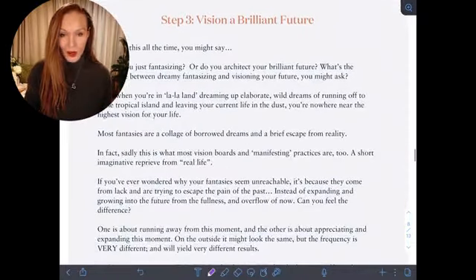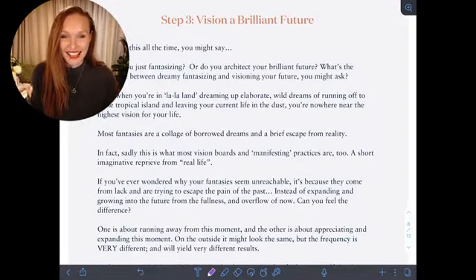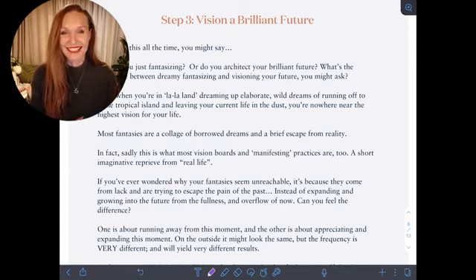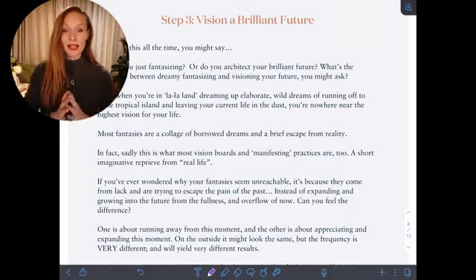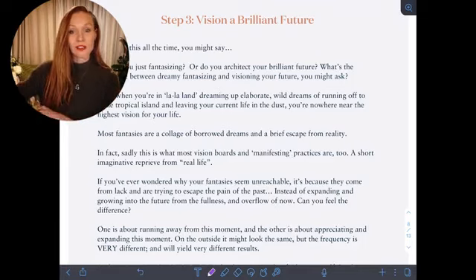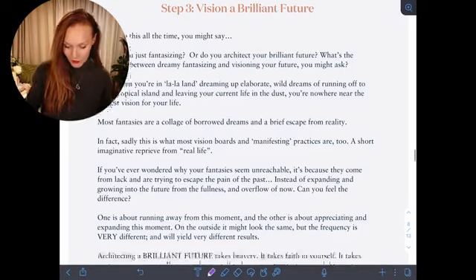Now, tuning in to your energetic field — noticing all of the power centers in your body. We have an incredible tool called the Spiral that allows us to liberate the stuck energetic frequency that lives in our power centers. One of our amazing Spiral practitioners can help with that, or we can teach you how to become a Spiral practitioner as well. Now, from this place of abundance and expansion, we want to vision a brilliant future — not coming from lack, but coming from abundance and overflow.